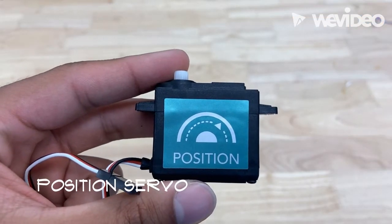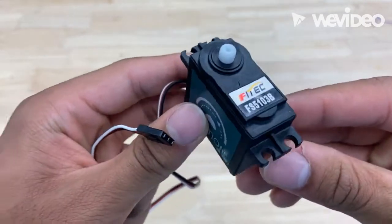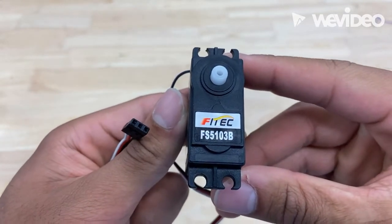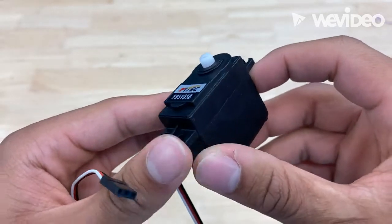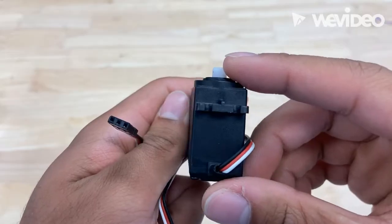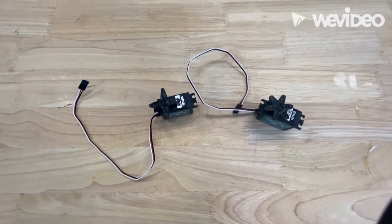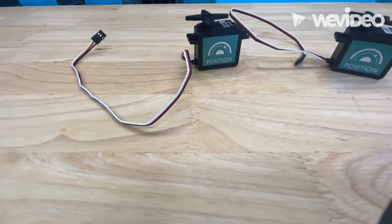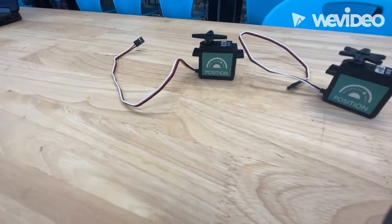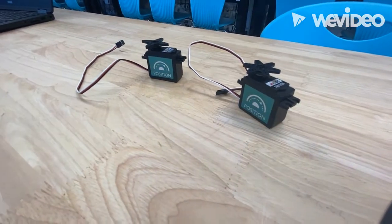This fun little item here is called the position servo. Essentially what this does is it controls the position of the motor through the program to your liking. At the top of the servo is where you would attach the servo wheels and plug it into the controller using that plug right there. It comes with two straight out of the kit, and I have attached the servo wheels so you can see what that looks like when assembled.